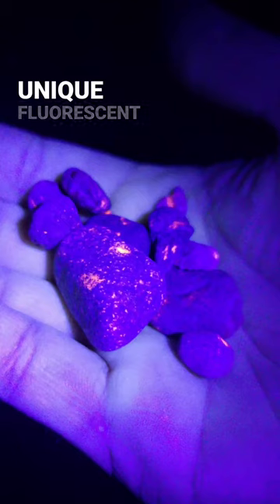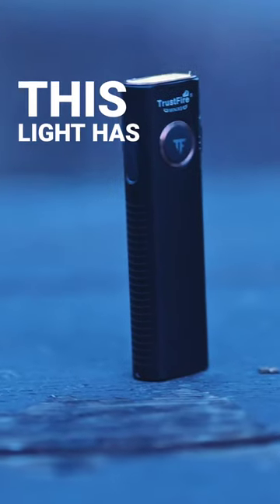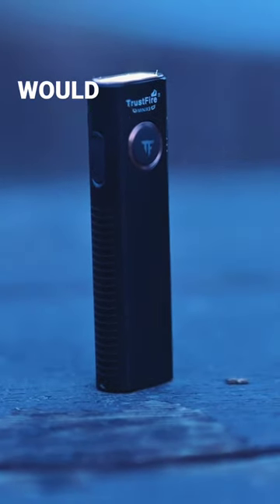The UV light feature has been excellent for beachcombing, aiding in the search for Yooper lights by making their unique fluorescence easily visible. This light has easily replaced four other lights that I would haul around with me.